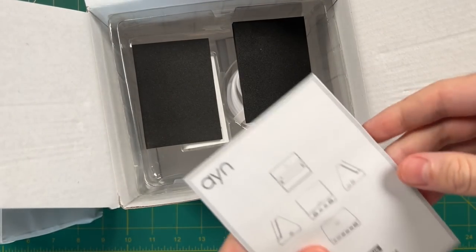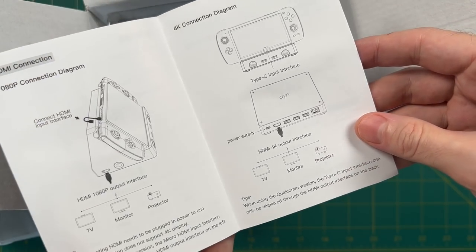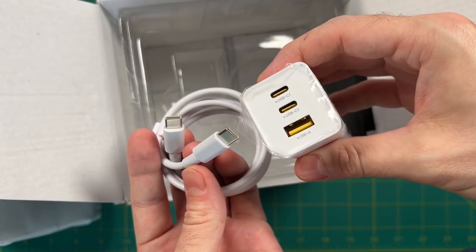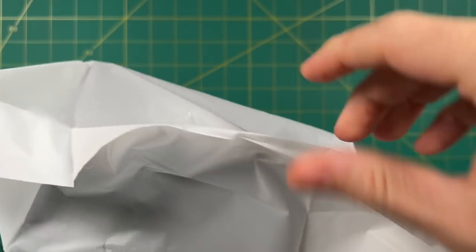Quick unboxing here. Not a lot going on with the user manual — just a couple of diagrams showing how to install the hard drive and how the two different video out functions work. Inside you're also going to get a power brick as well as a charging cable; the brick is rated for 65 watts. The packaging on the dock is pretty cheap looking — it's just held together with Scotch tape.